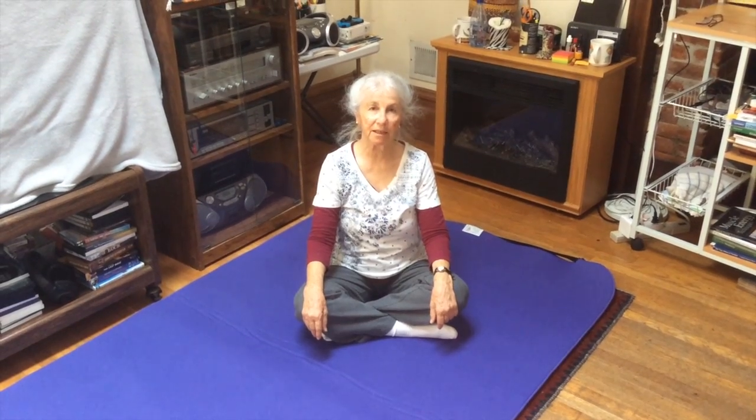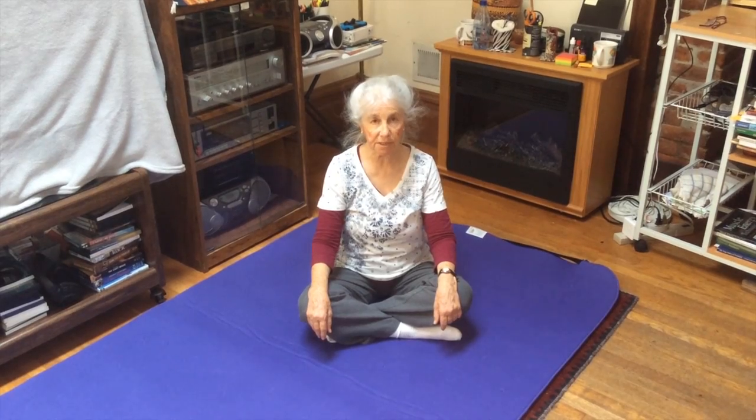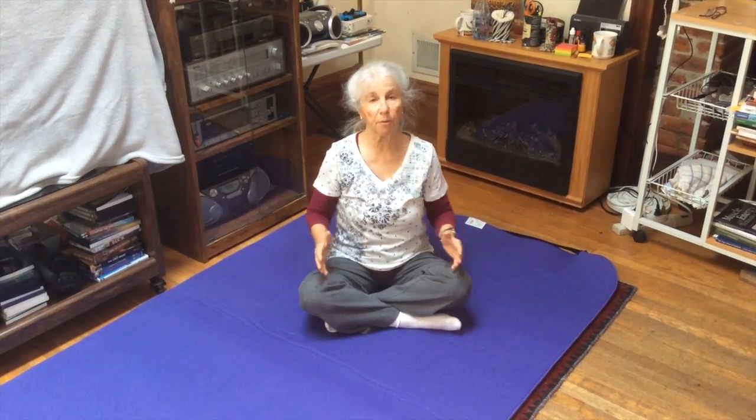Hi, I'm Susan Koenig and this is Somatics for You. In this video I'm going to be doing some movements for the SI or sacroiliac joint. This video is part of a series and I encourage you to watch the first video, which is more informational about the SI joint or the sacroiliac joint.